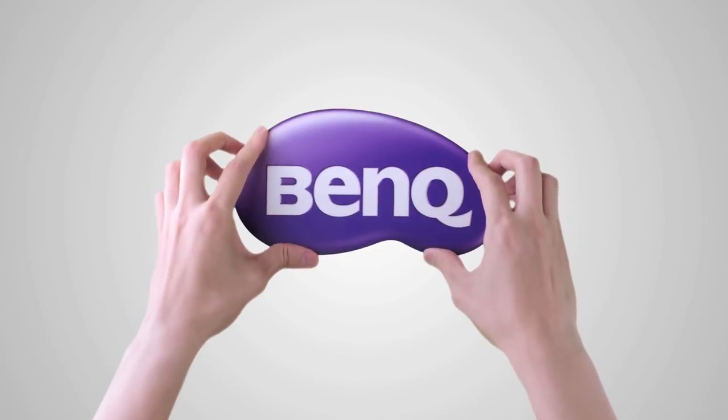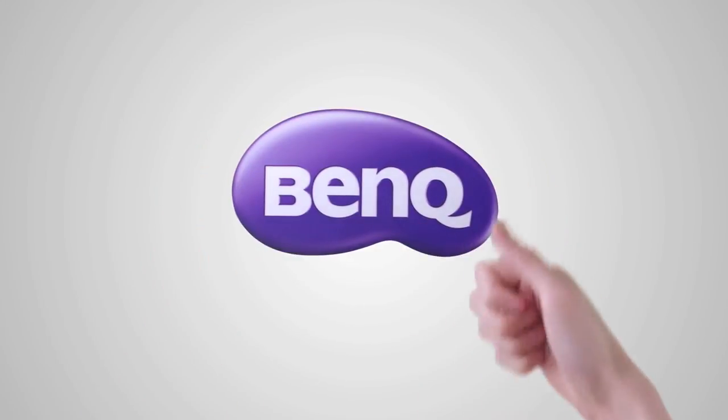With BenQ, you can be efficient and professional at projector installation.